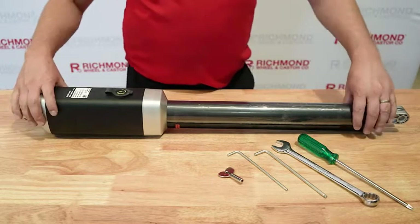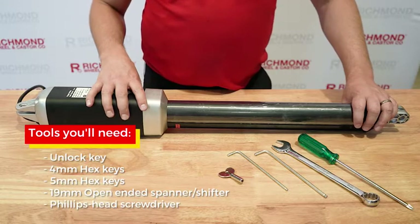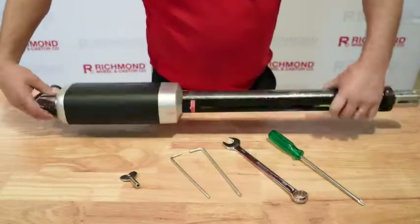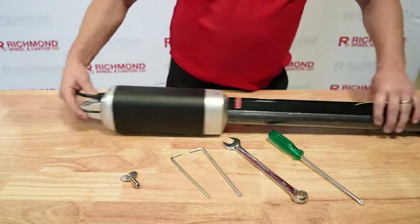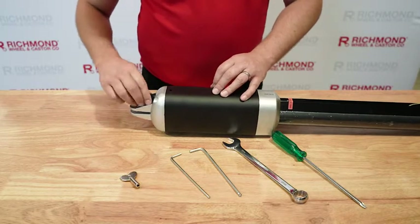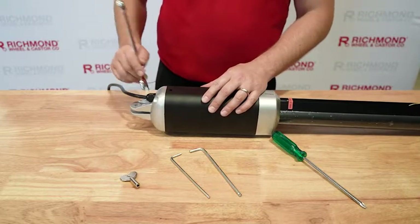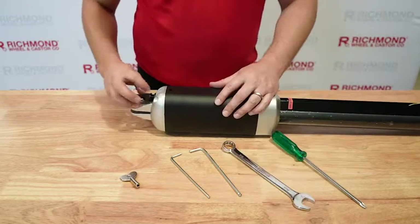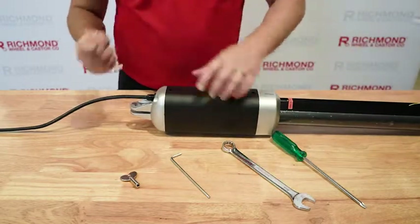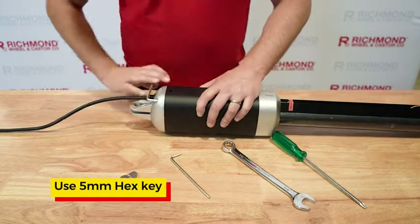Here we have our arm, and to begin the disassembling we've got a few tools here that you're going to need. First things first, we need to turn the arm over, and you can see here that on the end of the cable there is a little plastic nut. Just undo that nut, slip that out of the way, and then on the rear of the housing you've got four screws.